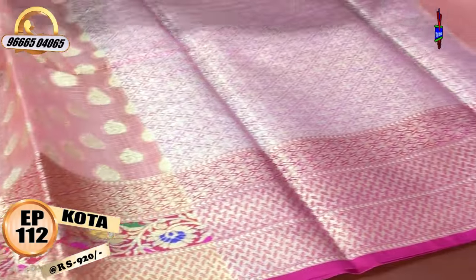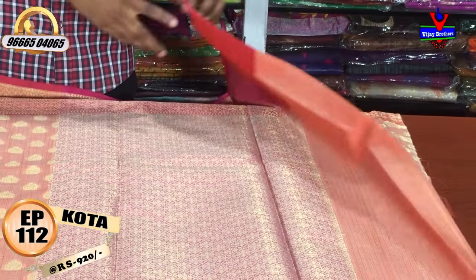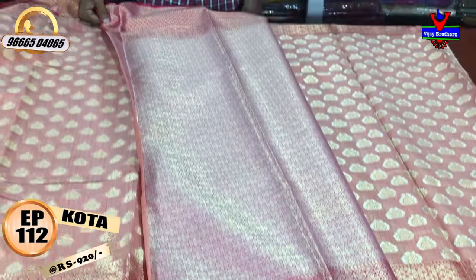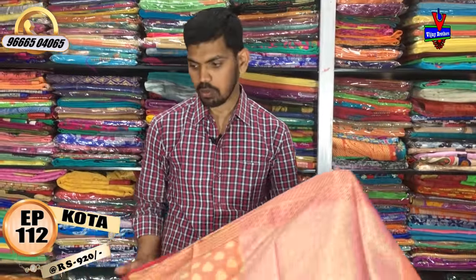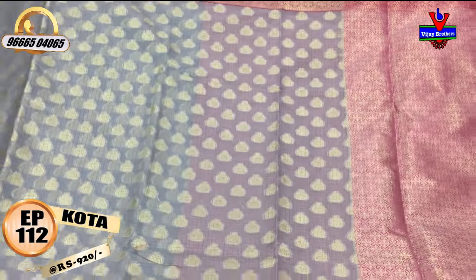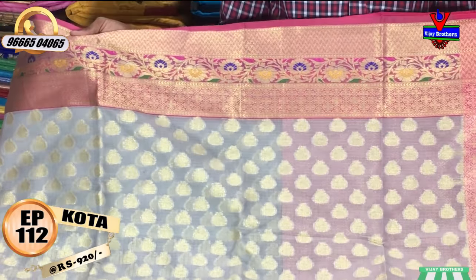I have a long length with a pink color combination. I have a blouse for only 920 rupees. I will use the next color combination with the gray and pink color combination.